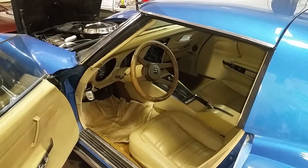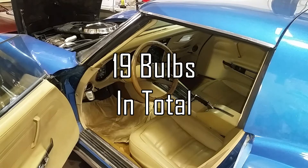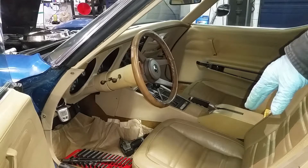So for today we will be replacing the instrument cluster bulbs. There's a couple of these burnt out. The first thing I'm going to do is gain some headroom. I'm going to take this t-top out and that will allow me to get more light.